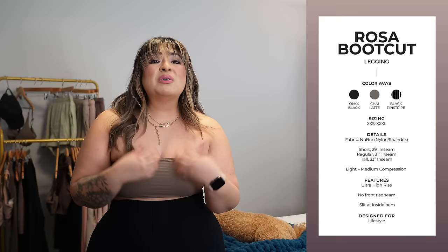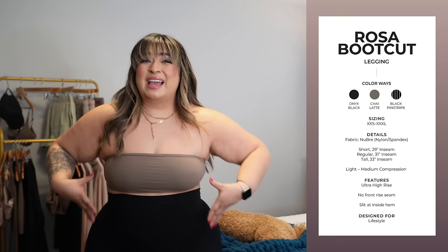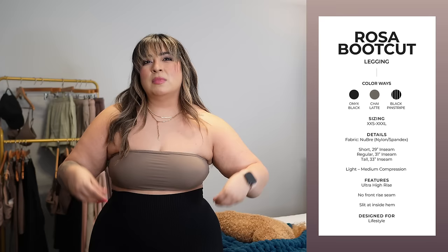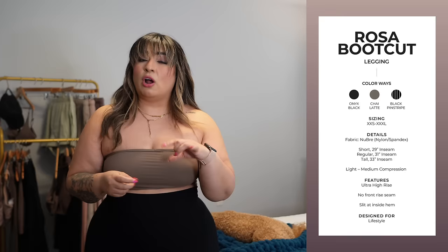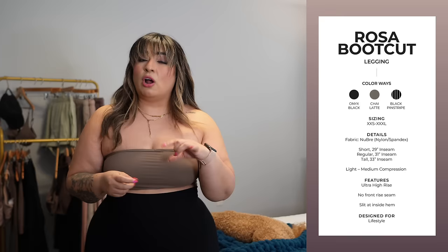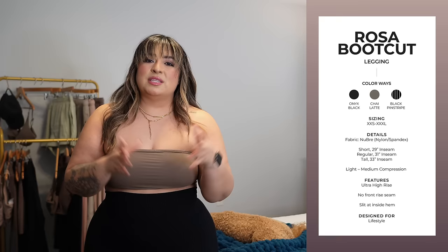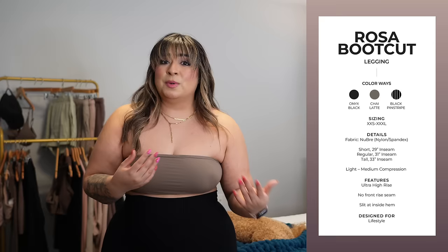I am 5'2" but I still get the regular length because I'm curvy — because I have wider hips and thighs, they take up more of the fabric, making the hem shorter. So sometimes if I get the short version, they're almost a little too short for my preference. The regular length works great for me. If you're curvier, consider getting the regular; if you're just petite, maybe go with the short. Super comfy, super cute — top pick, top item for this collection.